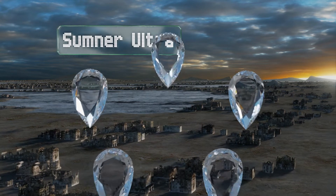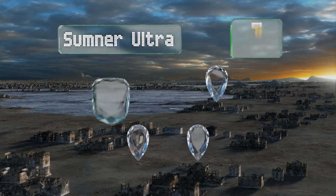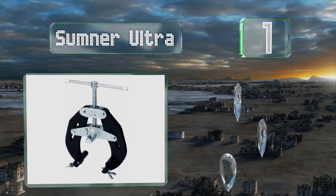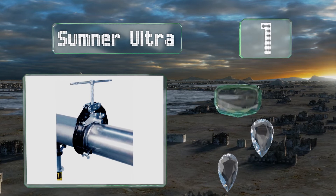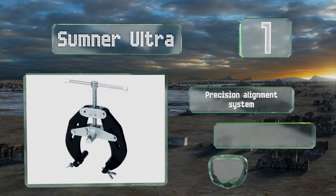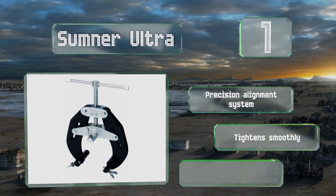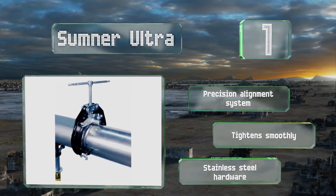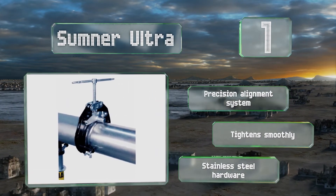Coming in at number one on our list, the Summoner Ultra has a hardy frame that's almost impossible to break or bend, making it well suited to practically any task you can throw at it. Multiple adjustment points allow it to accommodate a range of tube diameters while still providing a secure grip. It features a precision alignment system and stainless steel hardware, and it tightens smoothly.